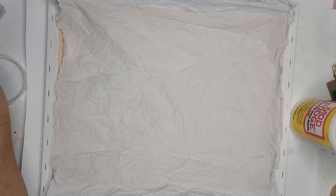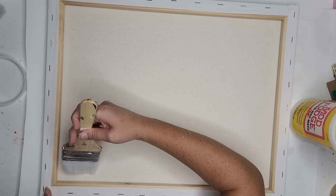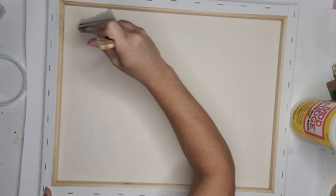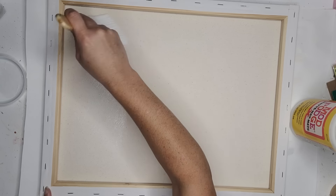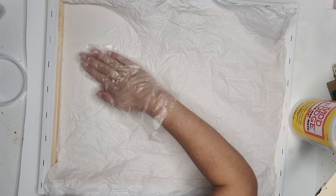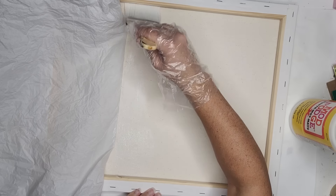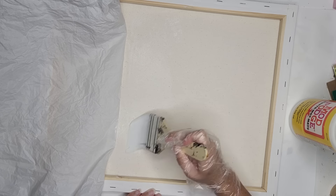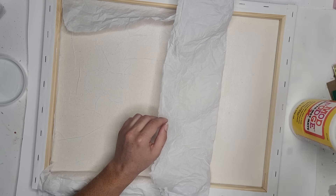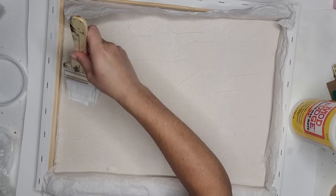We are going to start with our canvas and canvas board. I am using a 16x20 and some plain white tissue paper. I am going to put down a layer of Mod Podge and then add my tissue paper. I really love the texture that pre-wrinkling the tissue paper gives. You do not have to use tissue paper — you can use fabric, wrapping paper, gift bags, deco podge paper, photos, or cardstock. Just remember that the thickness of the material will affect how you are able to curl your cuts.